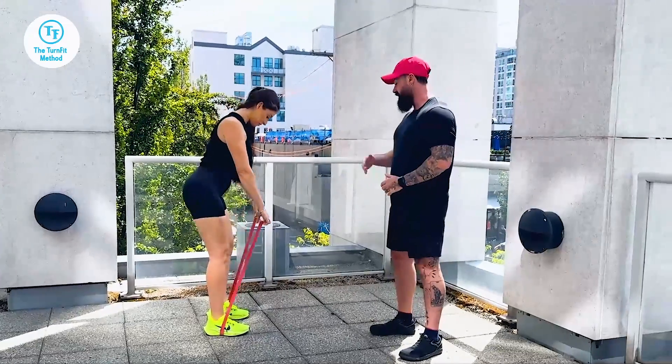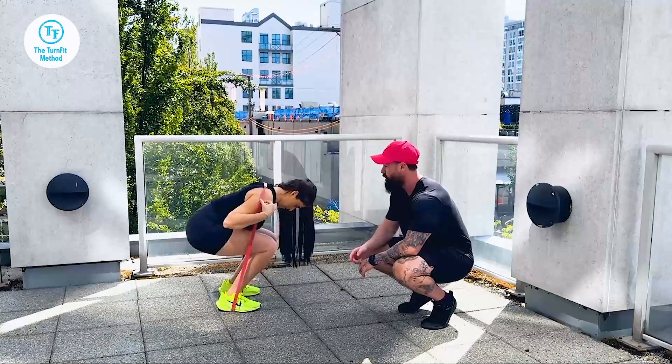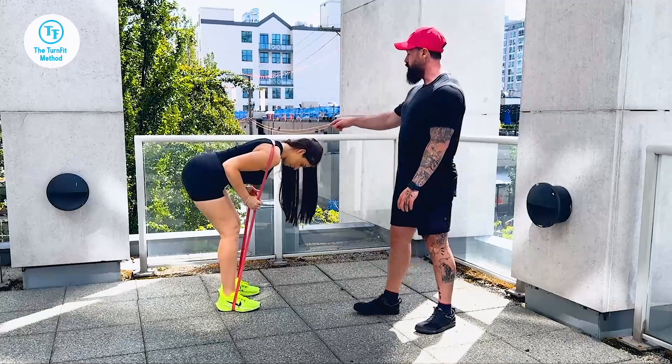Banded Good Mornings. What you're going to do is take the band, standing on it, place it up and over your shoulder blades. Now you're going to be hinging from the hips into a neutral spine.